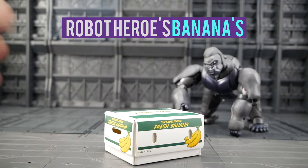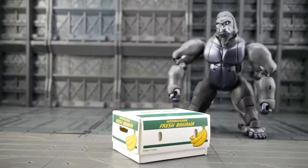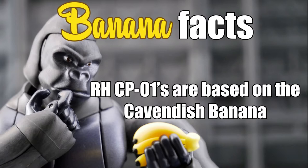Hello again Bots and Bits fans. Today I have something a little different to show off. It is the Robot Heroes CP01 Super Delicious Fresh Bananas. Now I realize that there really isn't a whole lot to say about a box of mini bananas, so I'm going to insert some random facts about bananas so we can all learn something while we watch this video.